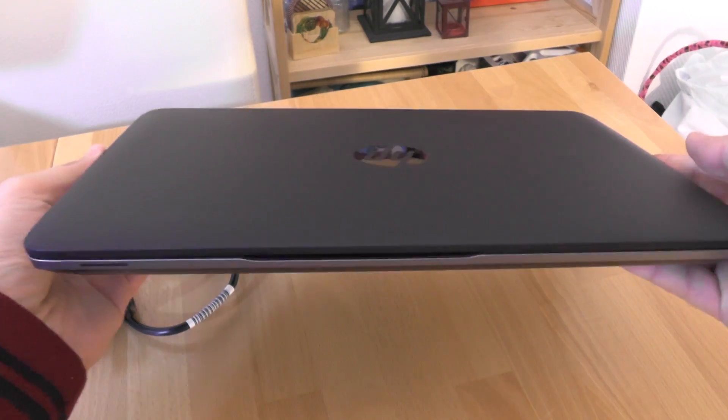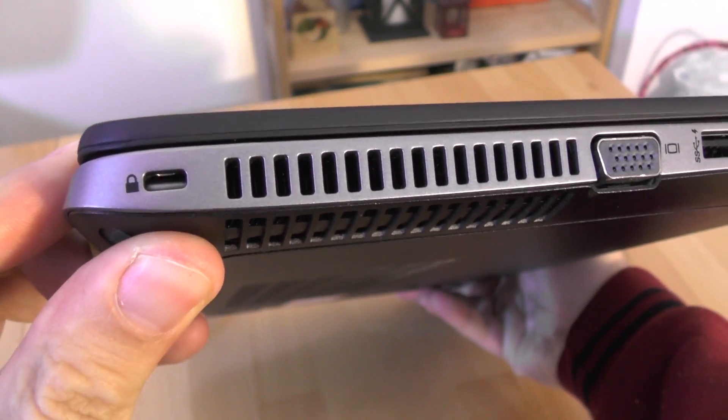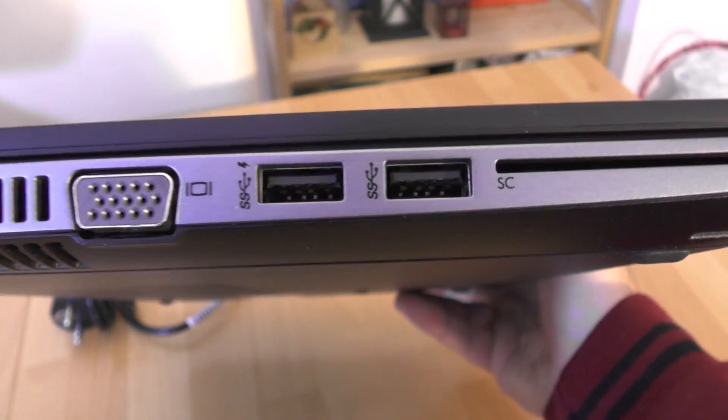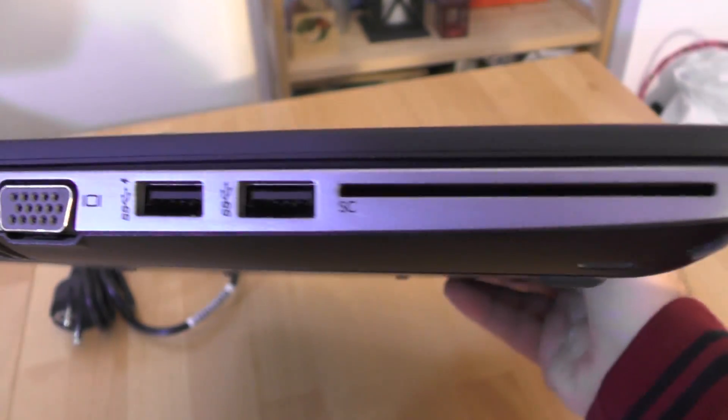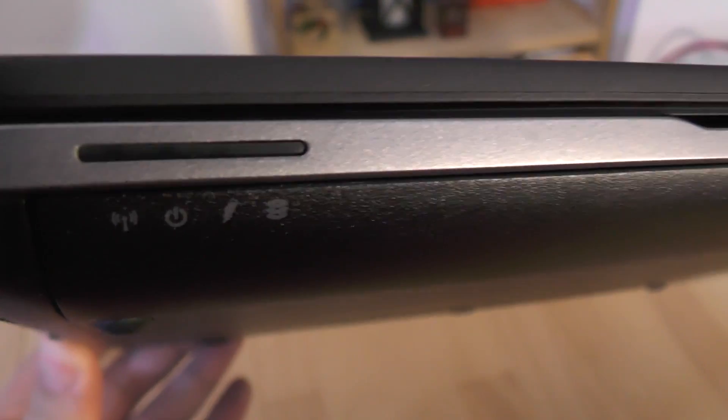The HP 840 EliteBook is a business class laptop offering a nice looking design, a good processor that easily handles all office tasks, and long battery life for this type of device. This video will review some of the good and not so good features of this notebook.